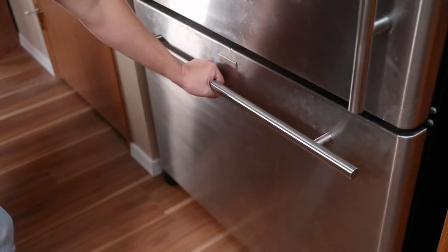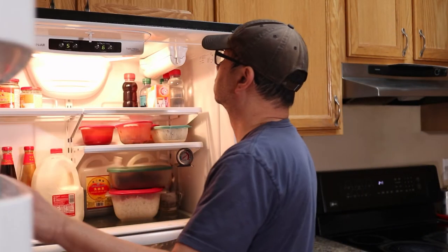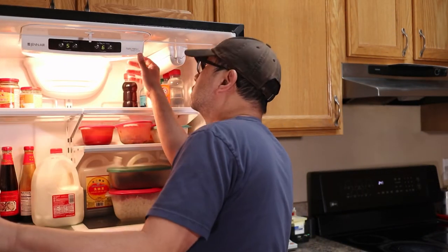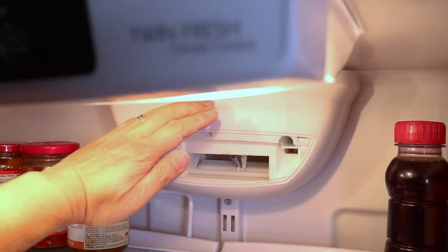Luckily, I discovered a way to manually defrost this fridge, and that's called forced defrost mode. What I'm going to show you in this short video will work on Gen Air as well as many Whirlpool, Kenmore, Maytag, KitchenAid, and Amana refrigerators.